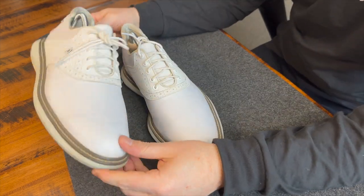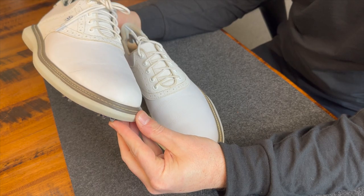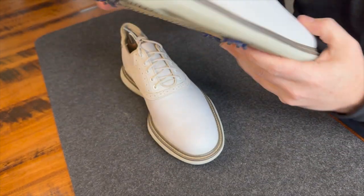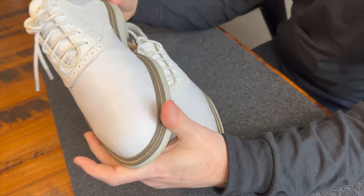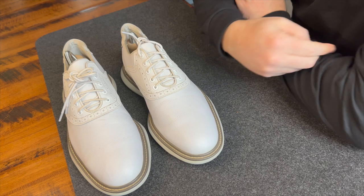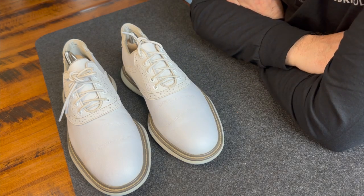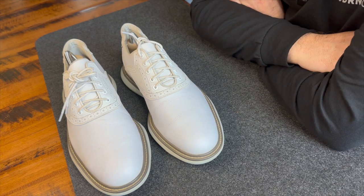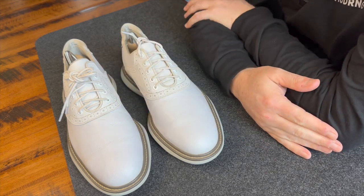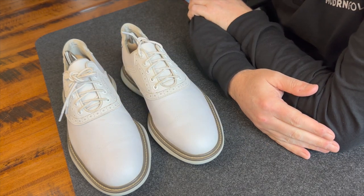Quality on this particular pair has been great — I haven't had any issues whatsoever. I've worn these shoes between 30 and 40 times, and I've walked probably 10 to 15 rounds in them, and they've held up great. Quality rating: a 10.